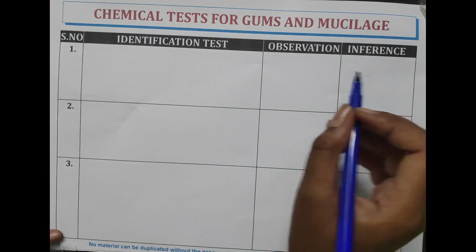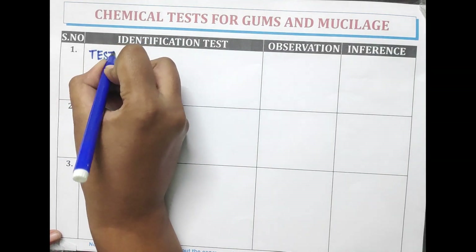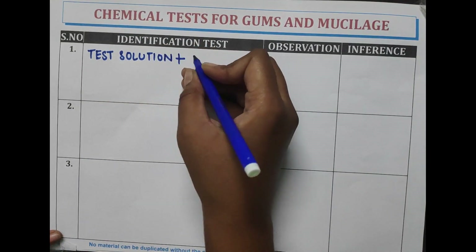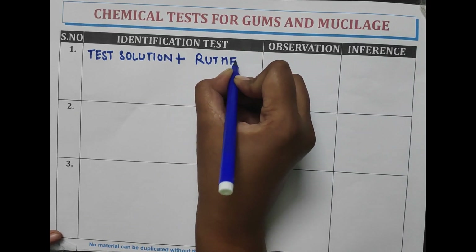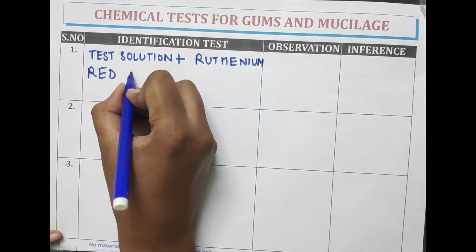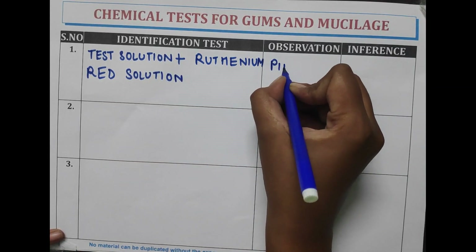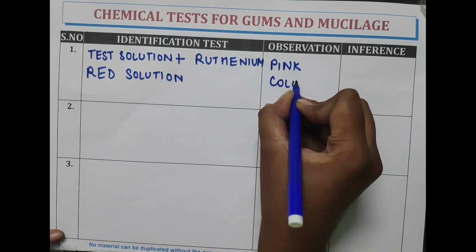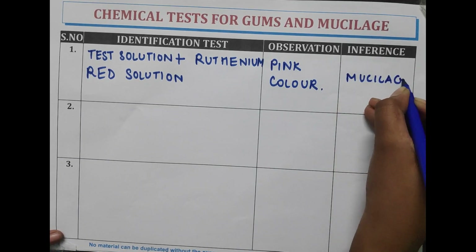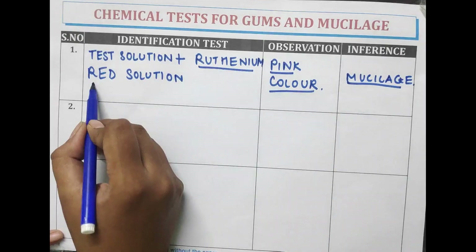The first test is the test with ruthenium red solution. The test solution is treated with ruthenium red solution. A pink color is obtained, indicating the presence of mucilage. Mucilage gives a pink color with ruthenium red solution.